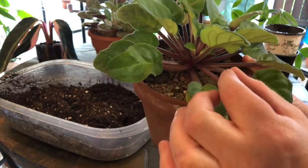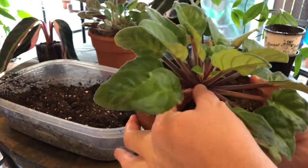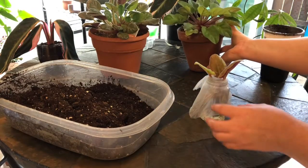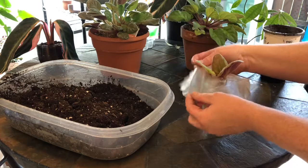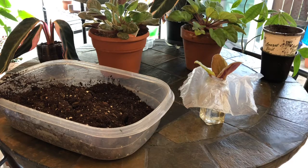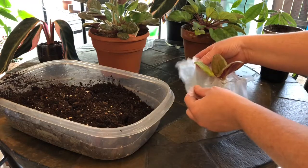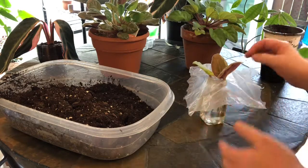I used an exacto knife, or a craft knife, to slice it very precisely and get it as close as I could. Then I took a piece of press-and-seal plastic — Reynolds wrap or whatever it is — the press-and-seal plastic you use to cover your food.